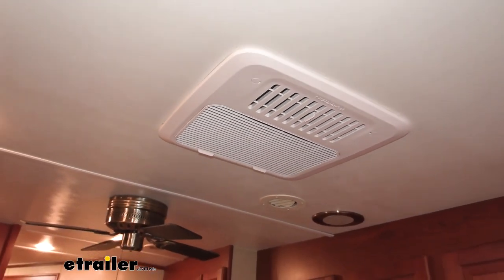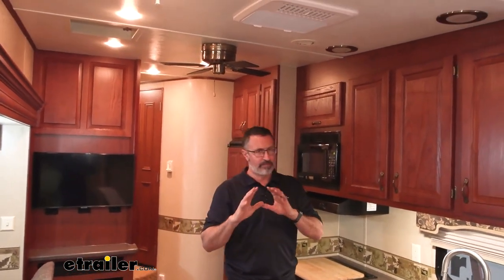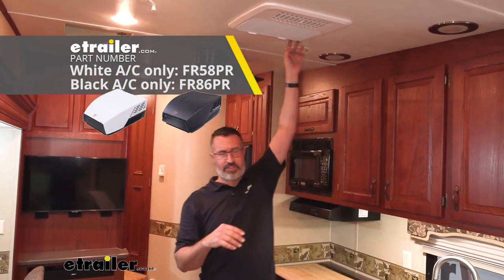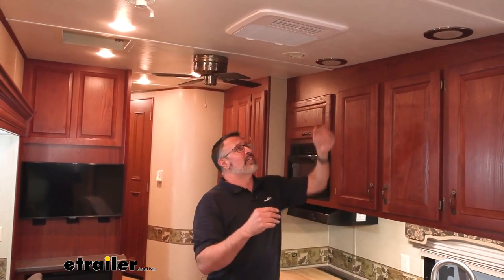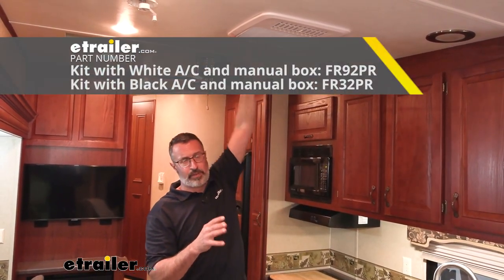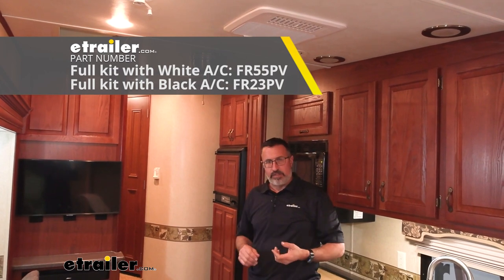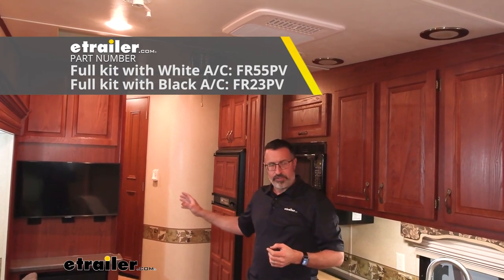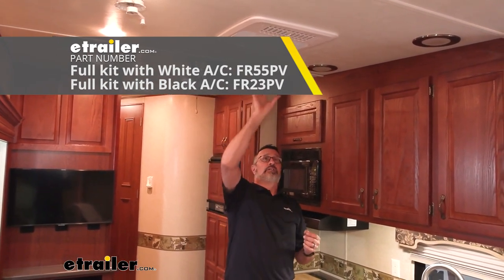Here's what the unit looks like on the inside of your camper. This is a great option if you're wanting to add air conditioning or replace the air conditioning on your camper. We have different setups available at eTrailer — if you just want the rooftop unit by itself to replace an existing Furion unit, you can do that. If it were me, I would get the entire kit, at least with the lower air box. We also have a kit, and that's what we installed today — it has a thermostat with it as well, so you have separate controls for your heat and AC, the new rooftop unit, and the new lower control.